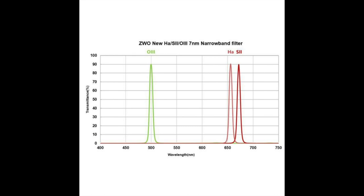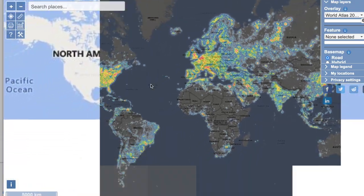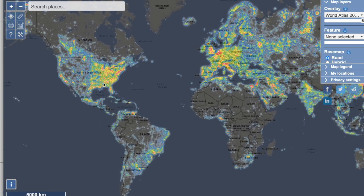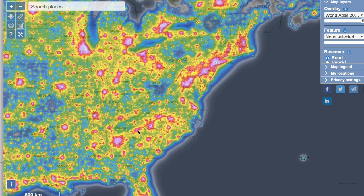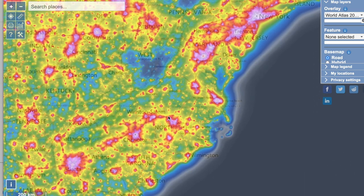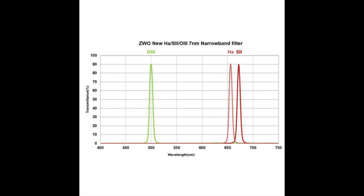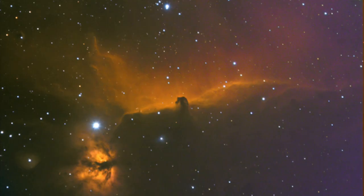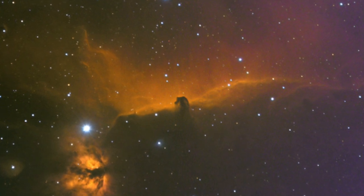The first question we have to ask is why would you even want narrowband filters? With astrophotography in the city you're battling light pollution, and narrowband is the most effective way to mitigate it, especially if you're using a monochrome camera. We can allow just a very narrow band of light to our camera and basically ignore all the rest, including moonlight.